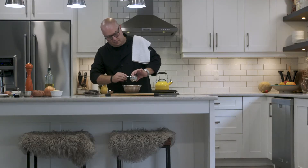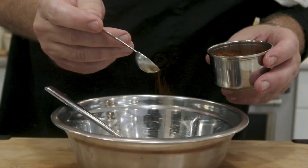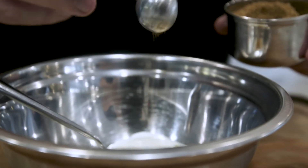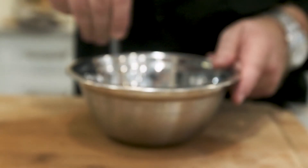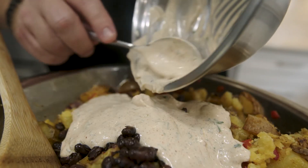Combine mayonnaise, sour cream, chili powder, cumin, chives, salt, and pepper. Mix into a dressing and fold into the potato mixture.